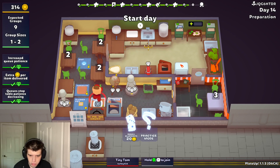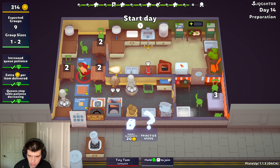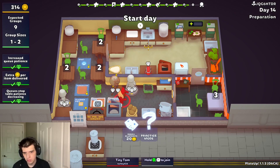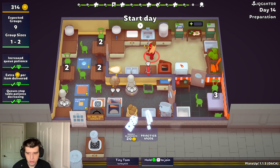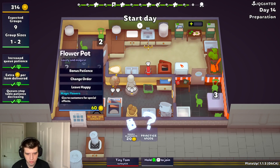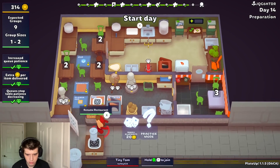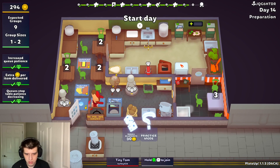I just don't have anywhere to put the potato is the problem. Actually, just move this one down one — that'll be better. Let's re-roll. Knife — don't really care about any of that.